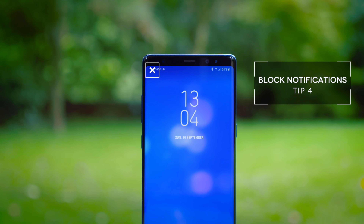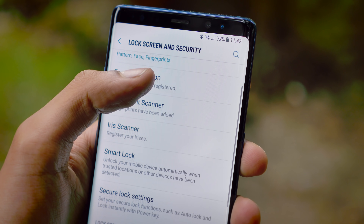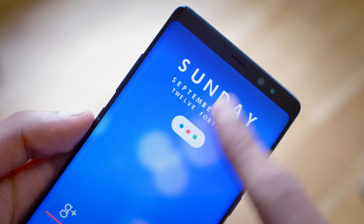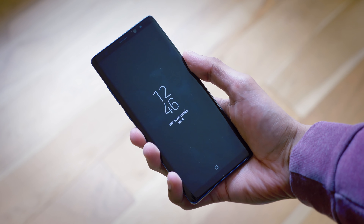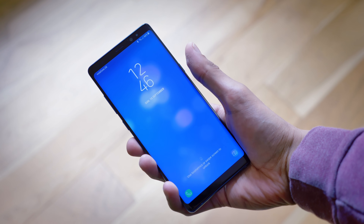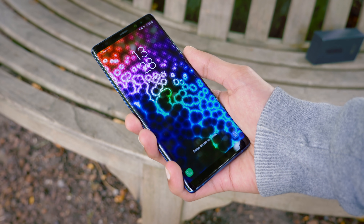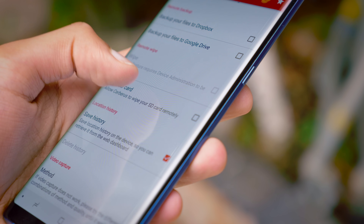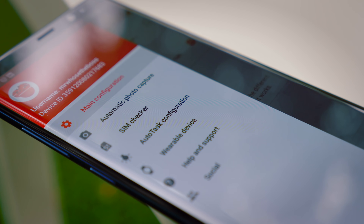The next thing you really should be doing is hiding notifications from your lock screen. Once this setting is enabled — you can find it within your security settings, simply tap the checkbox — then automatically, no matter how many notifications you have or what applications they're from, anyone who hasn't unlocked your phone can't see a thing. This is important because a lot of the time when you receive notifications they contain sensitive information. A lot of the time when you reset passwords or need confirmation for logins, those are sent via text messages. Combining that with the Cerberus application means that even if someone does get access to your lock screen, they really can't do anything with it.